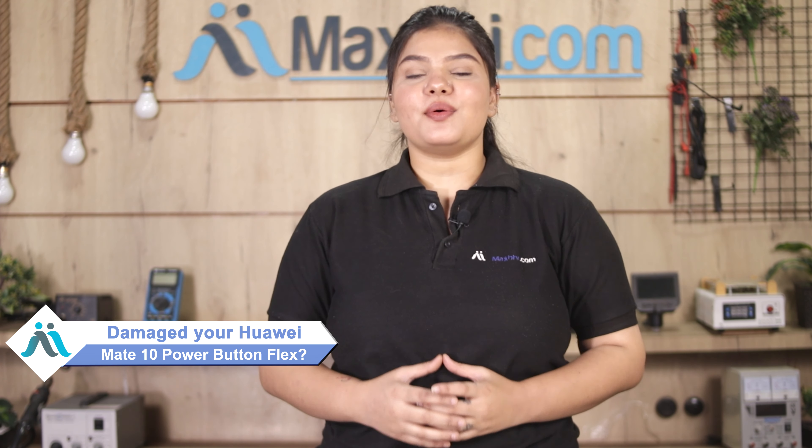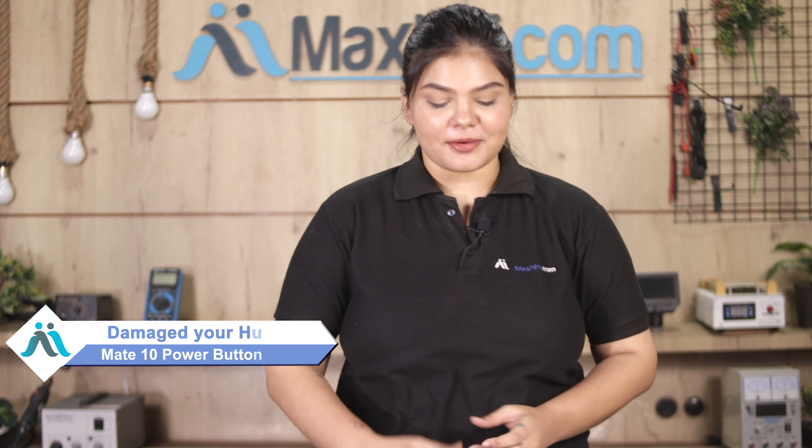Hi friends, this is Lucky from Maxp.com. Friends, have you made your Huawei Mate 10 power button flex damaged and are worried about the high repair cost of your smartphone?